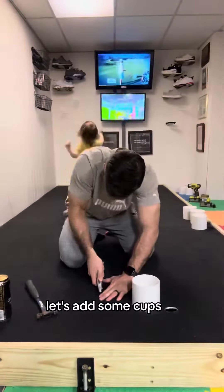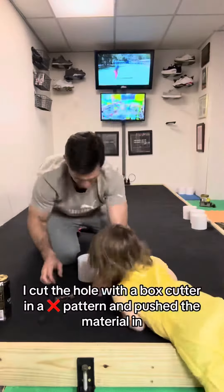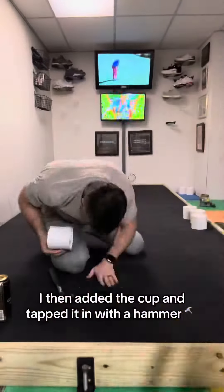Time for the good stuff. Let's add some cups. I cut the hole with the box cutter in an X pattern and pushed the material in. I then added the cup and tapped it in with a hammer.